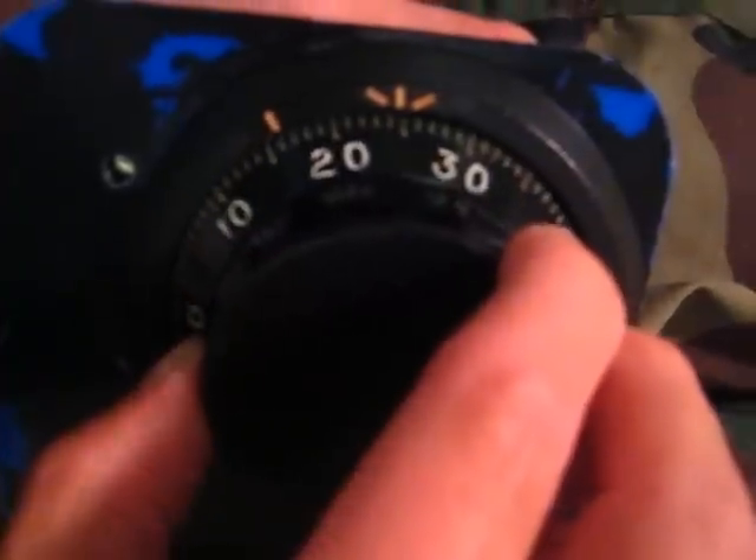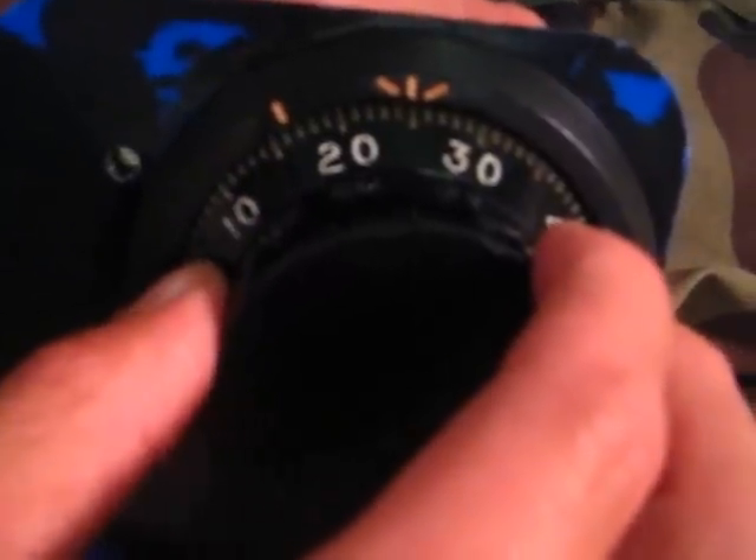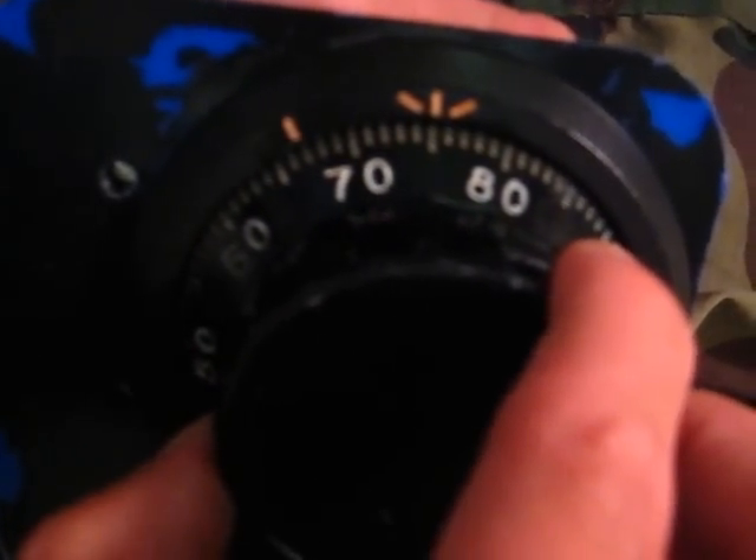Another way to remember this is the little bunny rabbit analogy. Get all the wheels going to the left, turn to 25. Take that little bunny rabbit — he's going to go around the racetrack one time, around the racetrack twice, and then stop on 50. So the bunny rabbit at 25 goes around once, keeps going, comes around two times, and we stop on 50 right there. Now the bunny rabbit goes around the racetrack to the left one time, passes it, and you stop on 75. Then turn right to open.